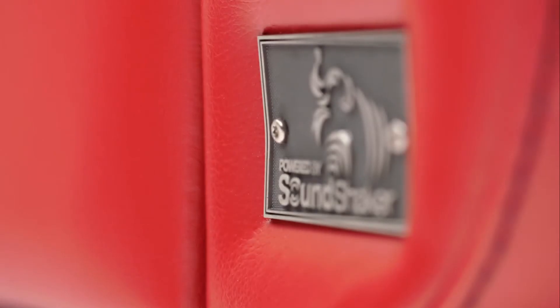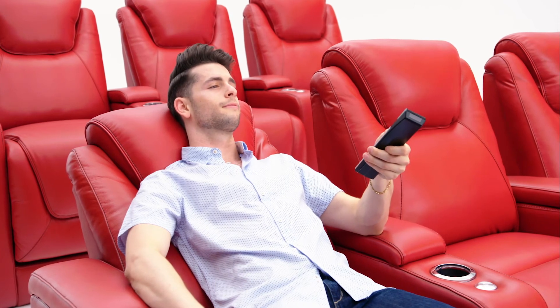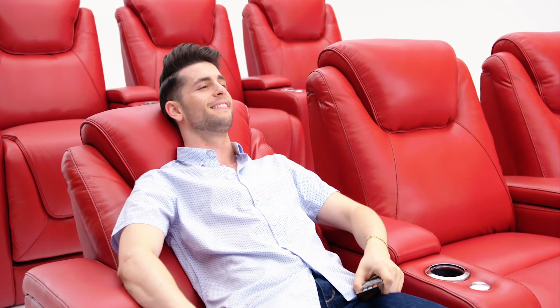With SoundShaker technology built into each chair, simply add the optional SoundShaker amplifier to enable a truly immersive movie experience right in your home.